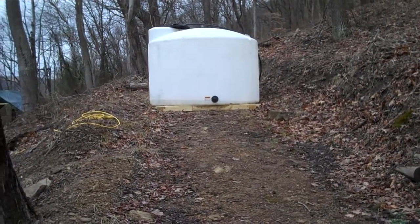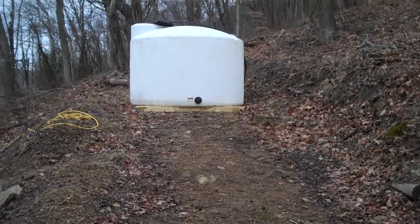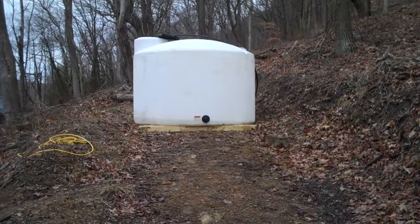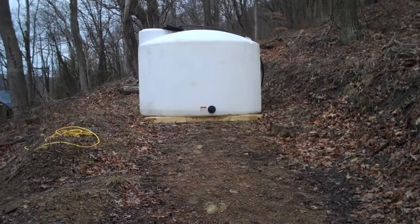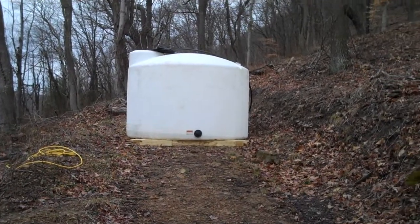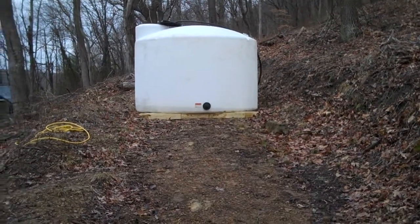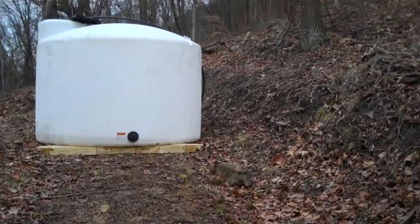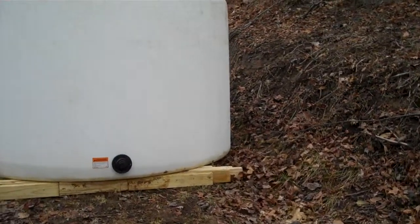I got my spring water tank in. I live here in Charleston, West Virginia, and we had a major spill — it's got all kinds of chemicals in the water and city water. So I ran a 1,400 foot water line down from the mountain there to get some water, and here's what it is.